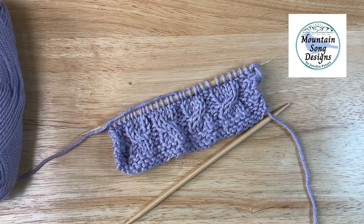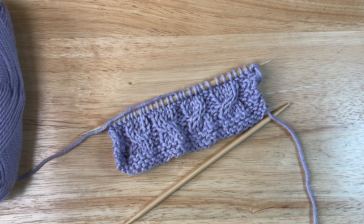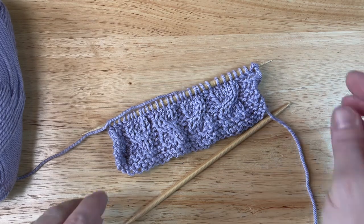Hi friends, I'm Jocelyn Peters, the maker and designer behind Mountain Song Designs, and welcome to this knitting tutorial. Today I'm going to share with you how to do basic cables without a cable needle. So let's get started.